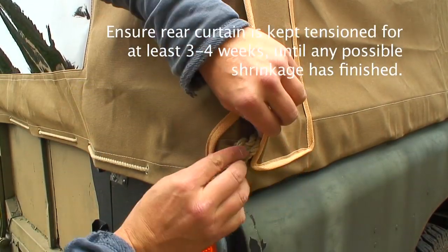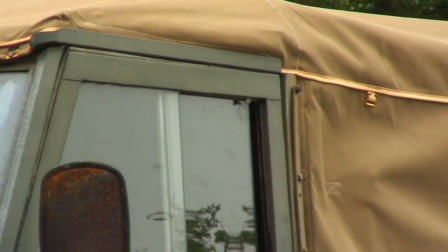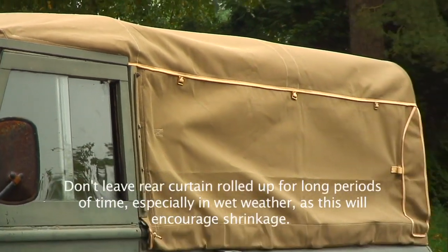You'll be amazed at the amount of difference it makes having a nice canvas on there — it reduces the wind noise and it's just such an improvement. There'll be some pictures online soon to show you just exactly how good it looks now it's settled down.